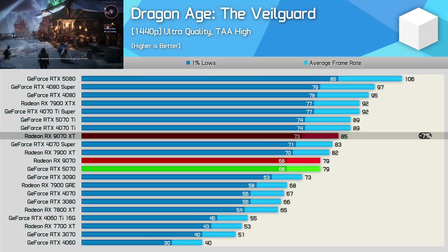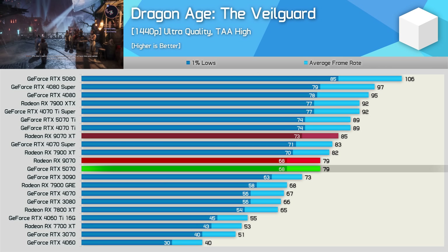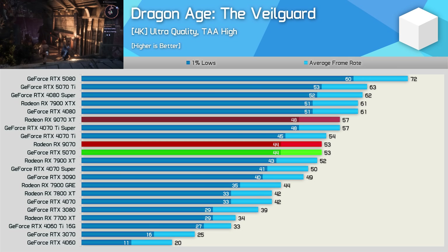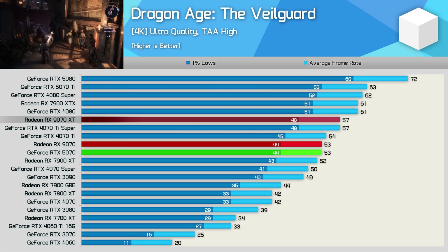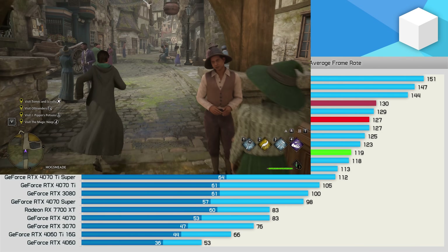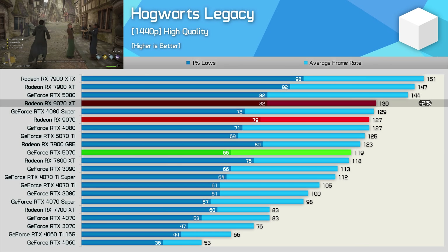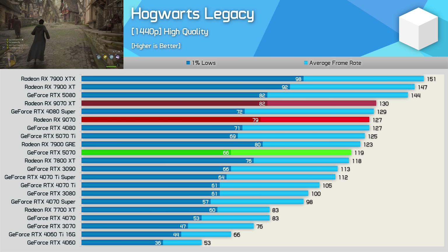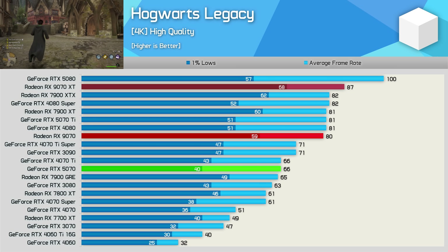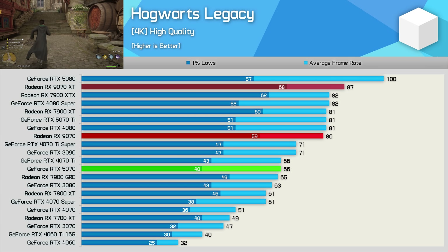The 9070 was just 7% slower than the XT version in Dragon Age: The Veilguard, which saw it match the RTX 5070 at 1440p with 79 fps. Jumping up to 4K still saw the 5070 and 9070 neck and neck at 53 fps, both 7% slower than the 9070 XT. Testing Hogwarts Legacy at 1440p saw the 9070 coming in just 2% slower than the 9070 XT, allowing it to beat the RTX 5070 by a 7% margin. At 4K it slipped to an 8% margin relative to the XT but still managed to beat the 5070 by a rather large 21%.